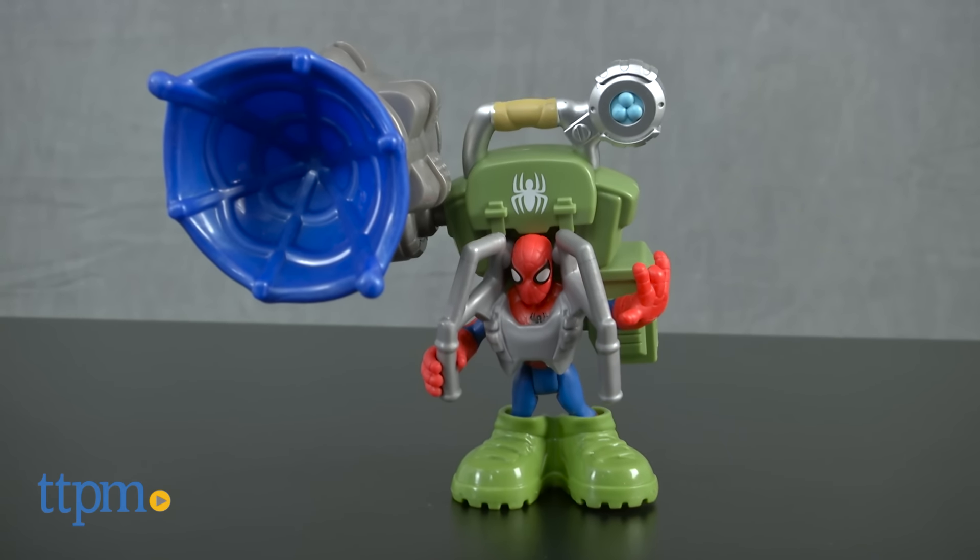Spider-Man has left the city to fight crime in the jungle. Hi, I'm Laurie from TTPM, here at the PlaySchool Heroes Marvel Superhero Adventures Jungle Web Spider-Man action figure from Hasbro.